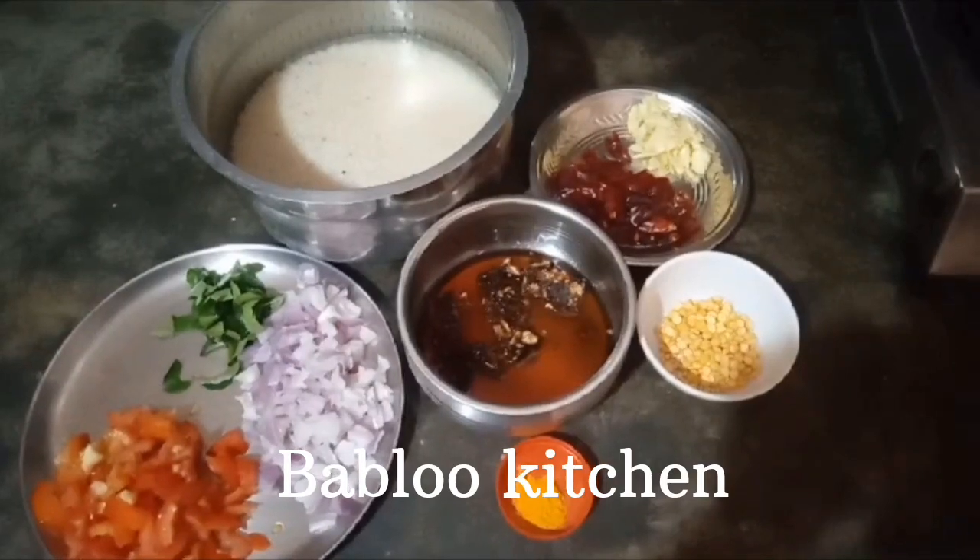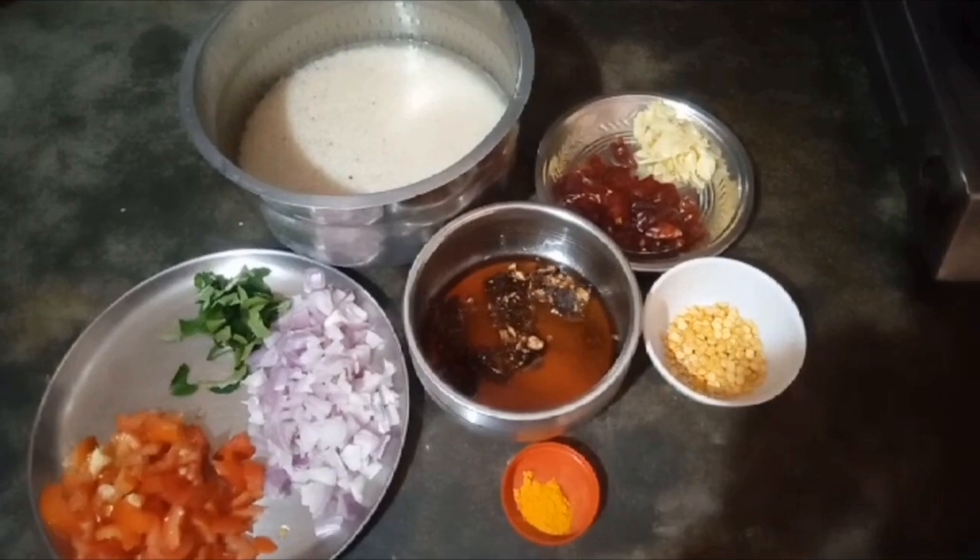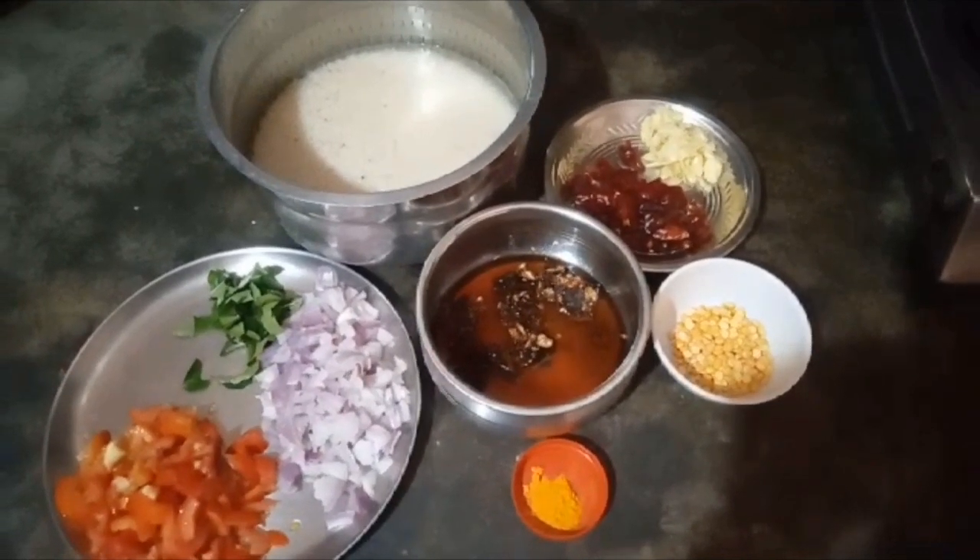Hi friends, welcome to Bubli Kitchen. Let's see how I'm going to show you. This recipe is my grandma's.